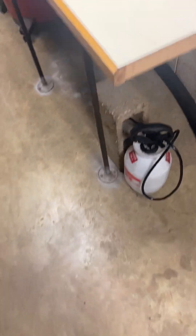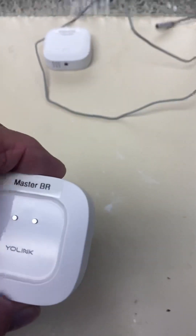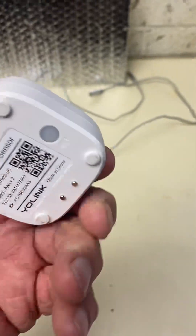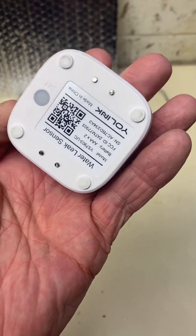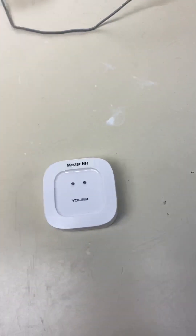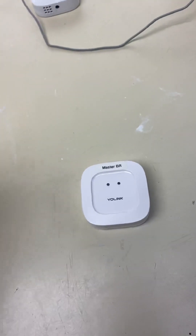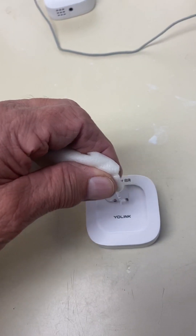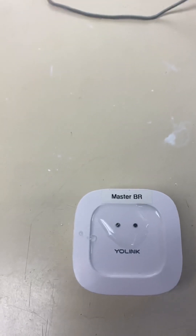This sensor has two probes — two sets on the bottom — and all it takes is water bridging across those two points. I'll put a drop of water on it — see that red light flash.